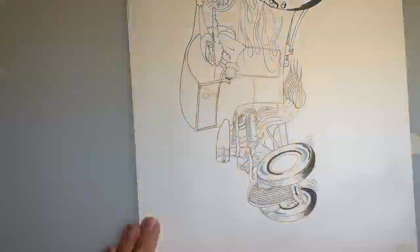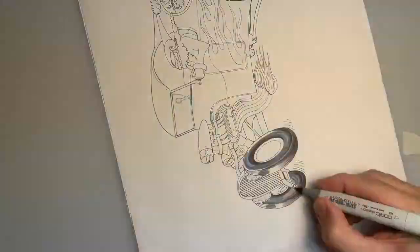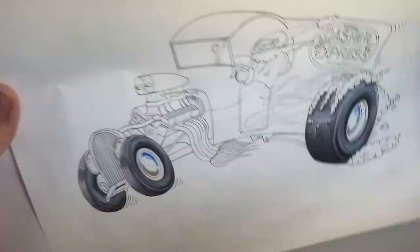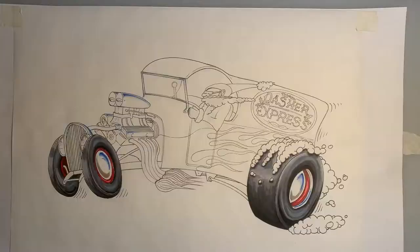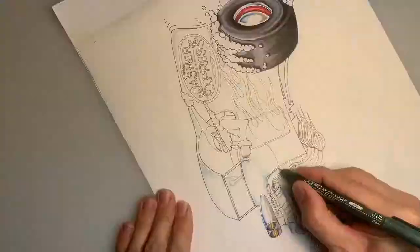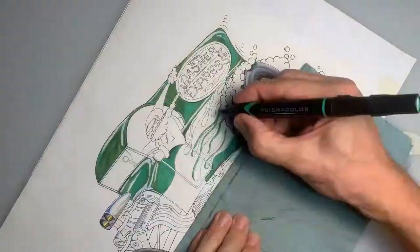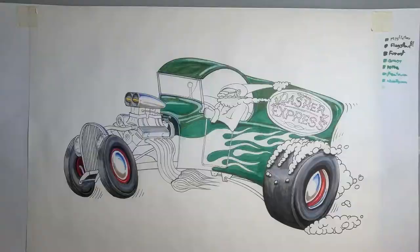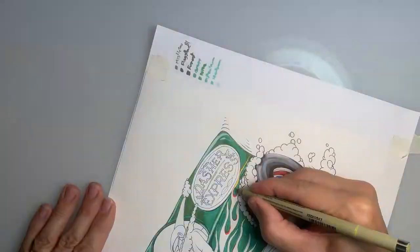Starting with the tires — you can see there are some highlights where there's some blue on them. Even though this is a cartoon, I like to add some more realistic lighting and shading. Here's some chrome, some detail on the engine. And here we go with the body color, going with the green this time. We're skipping around the flames, but here we go with some detail on the flames.